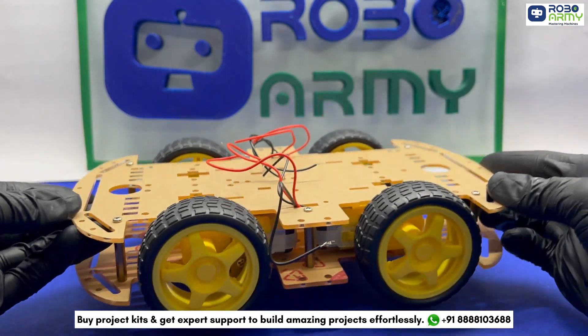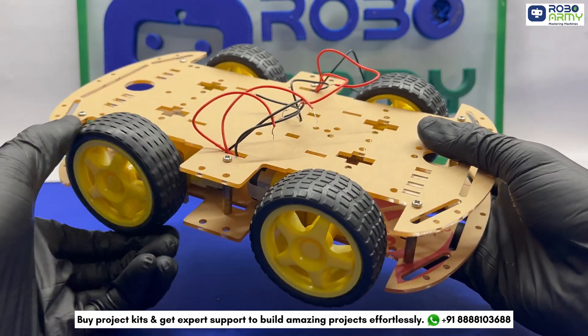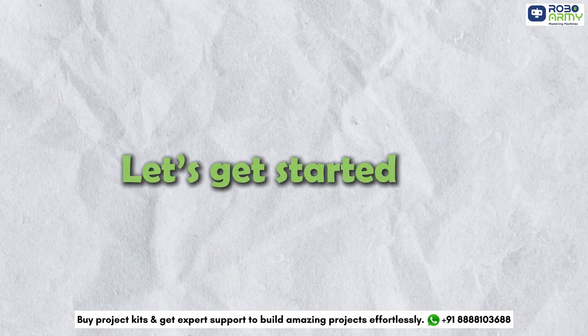In today's video, we will assemble a 4-wheel robot chassis which can be used in multiple robotics projects including line following robots, obstacle avoiding robots and more. So let's get started.